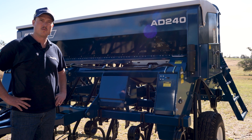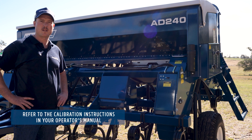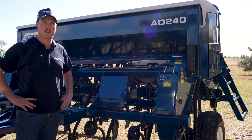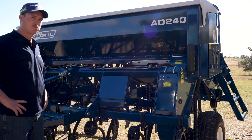In this chapter we'll cover agro drill calibration. It's one of the most important and one of the best features of the agro drill machine. I'll show you all of the components that make this possible.